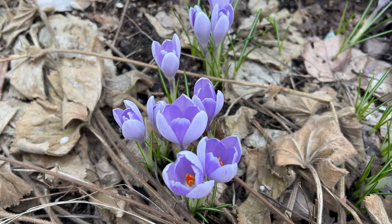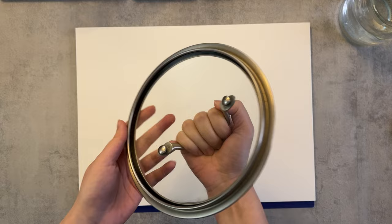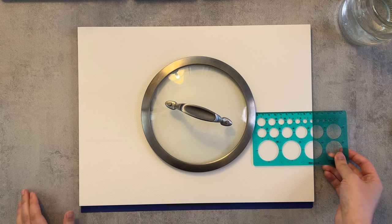Hello my friends and welcome to another painting video. Spring has finally arrived to Sweden where I live and I was inspired to make today's floral spring inspired painting.